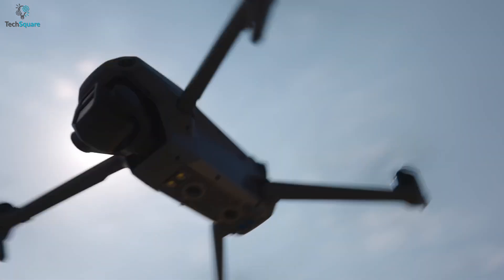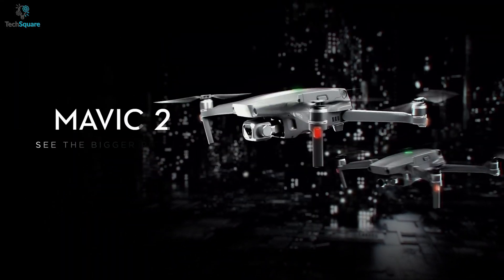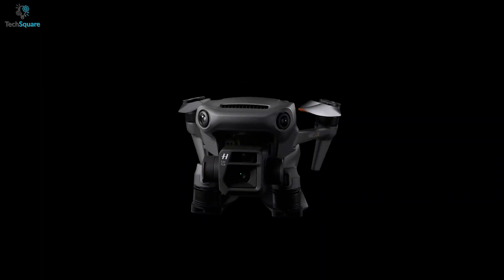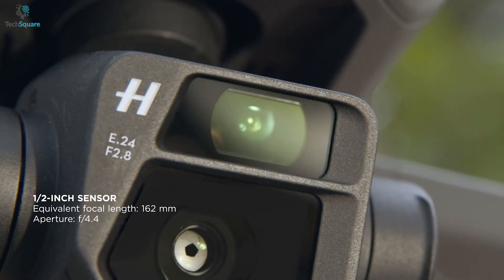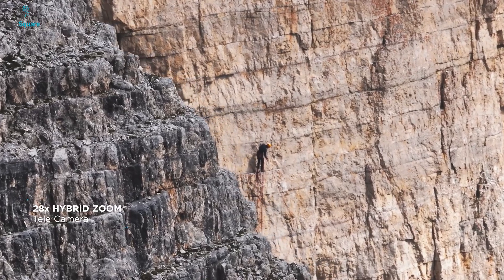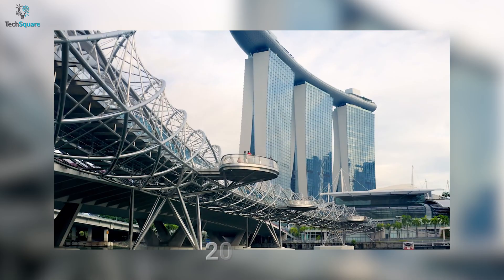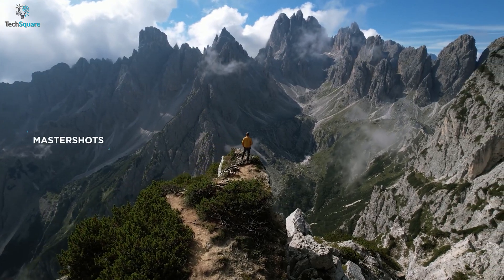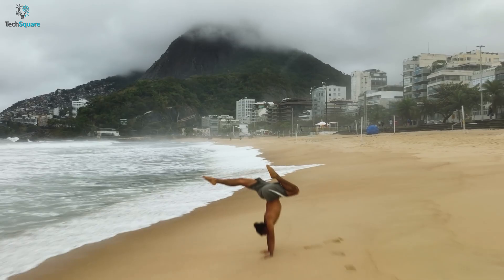The new drone has a wider field of view of 84 degrees, whereas the Mavic 2 Pro could offer only a 77-degree viewing angle. Another upgrade for the Mavic 3 is the additional 1/2 inch CMOS tele lens that offers up to 4x digital zoom or 28x hybrid zoom. For still images, both drones can capture 20MP sharp photos. So if you want to capture aerial shots with zooming capabilities, no other consumer drone can be as good as the Mavic 3.